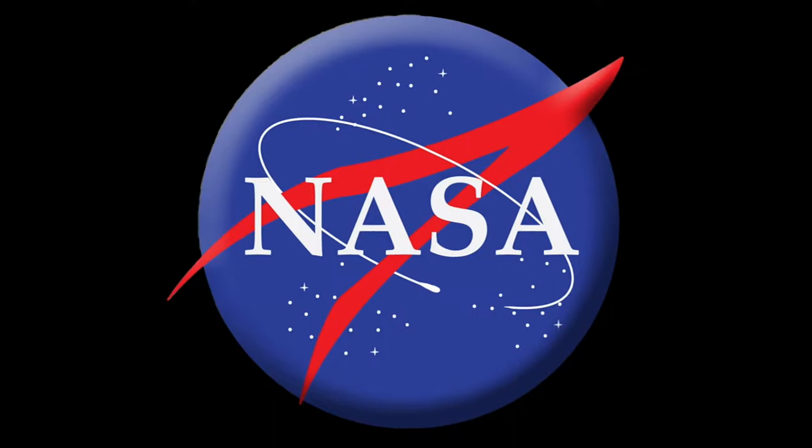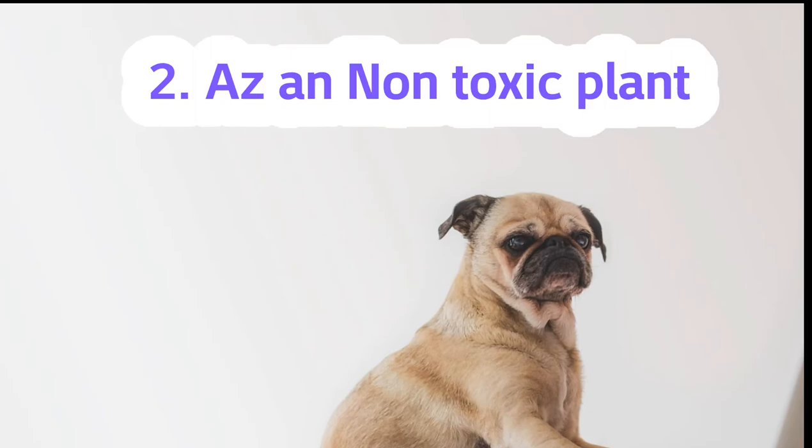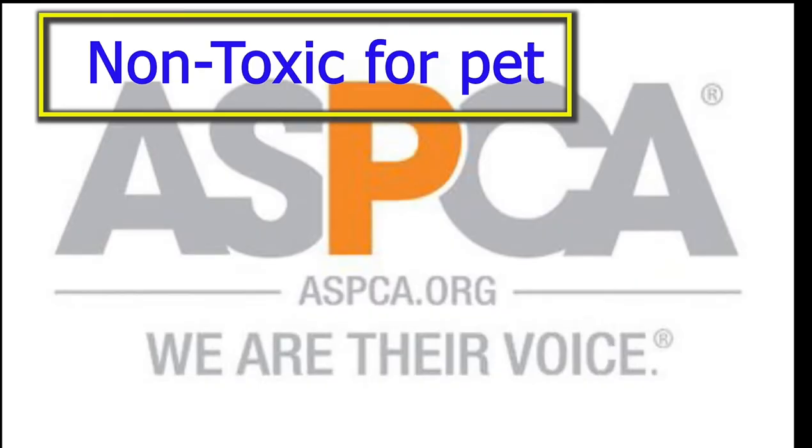Good news for pet owners: Peperomia are non-toxic for pets according to the ASPCA. Peperomia propagation is as simple as snipping a stem or leaf cutting — place the cutting in water or moist soil.